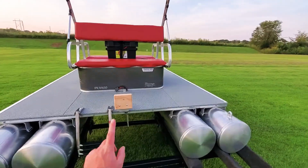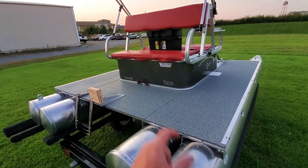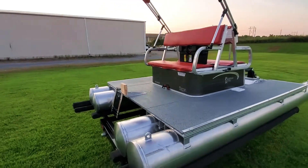He also opted to have the trolling motor mount, 50 amp Minn Kota quick disconnect plug, and then pre-wired with the box as well so that he can add his own battery wherever it gets to his location.